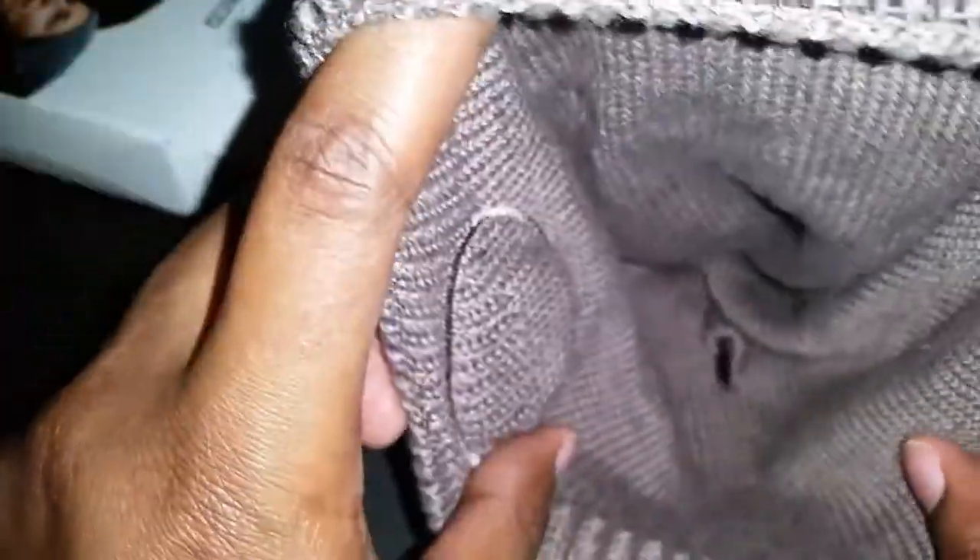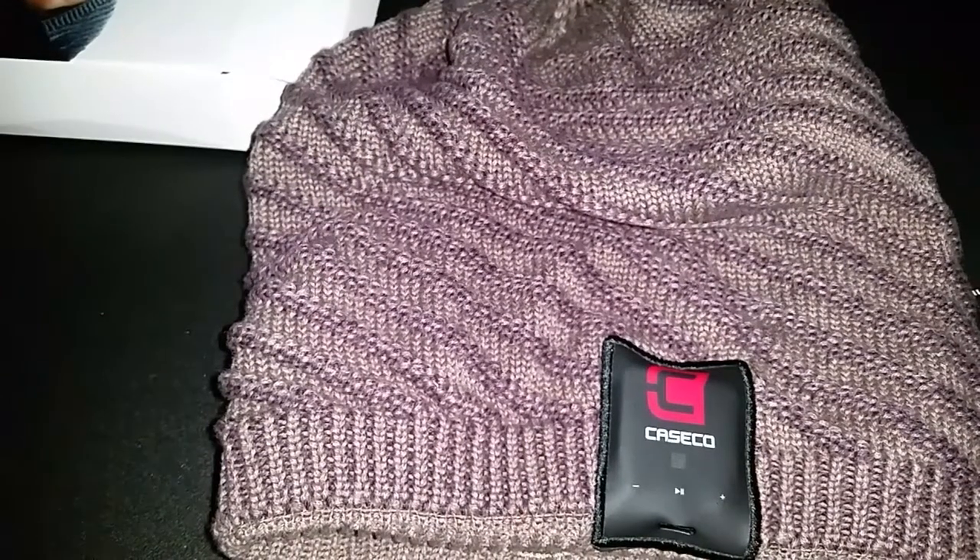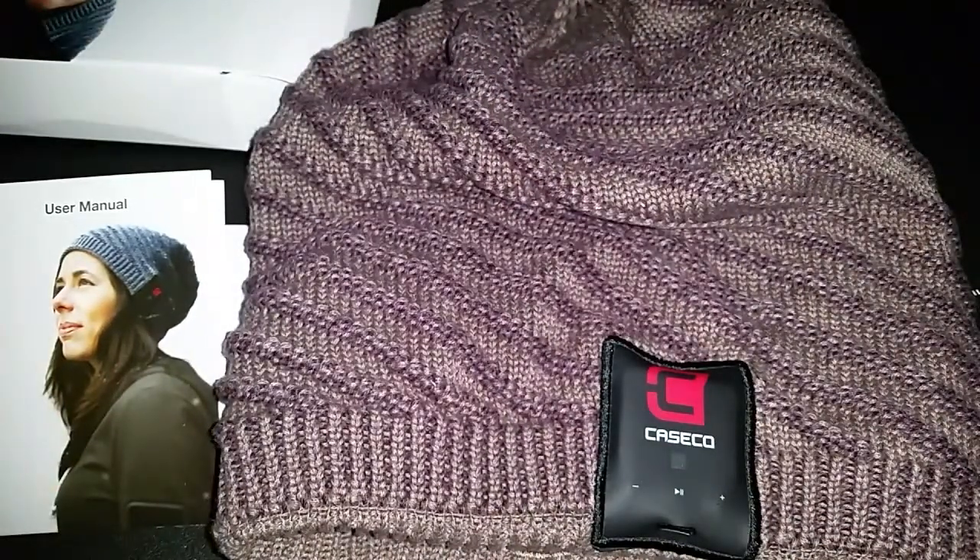There's the little zipper button in there. I will bring you guys a review of this product very soon — I'm excited. I hope it can cover my head of hair because I've got a lot of it. Be sure to subscribe if you're not currently subscribed so you don't miss any upcoming videos. Thank you guys for all the support, and thank you Caseco for sending me this great product to review. Until next time, take care, be safe — this is Lynn signing out.